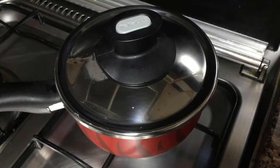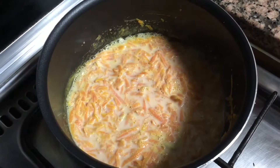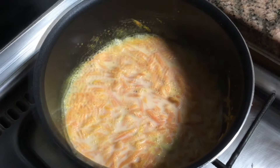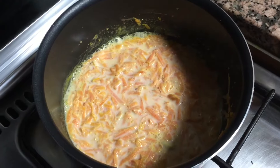Now let's stop. We all have a very rich vitamin A. It is very healthy.